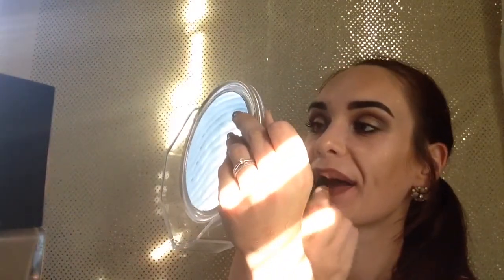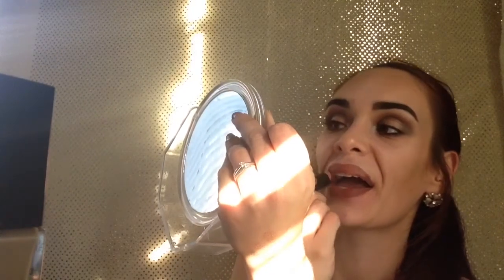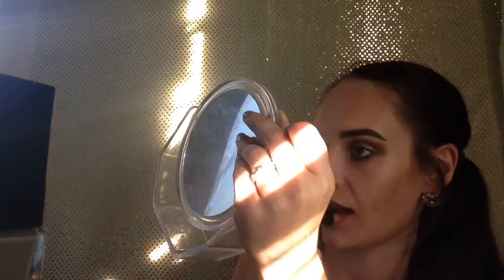I'm going to top that with the NARS Audacious Lipstick in the shade Raquel. And okay guys, this is the finished look — I'm actually really happy with how it turned out!